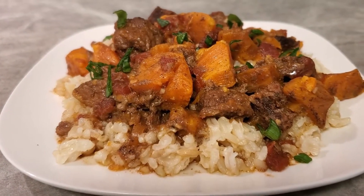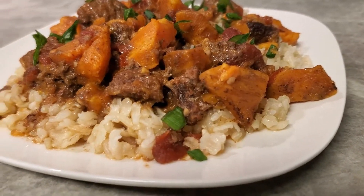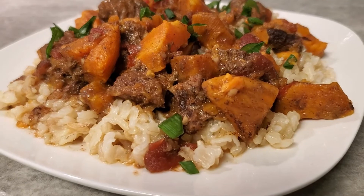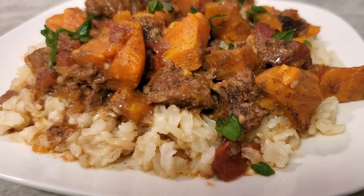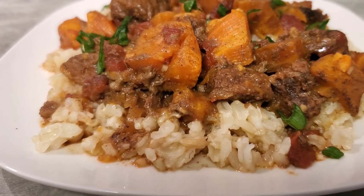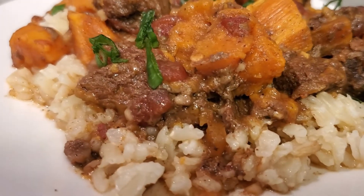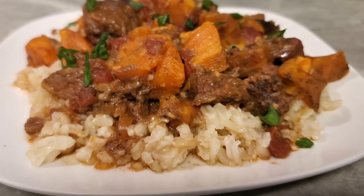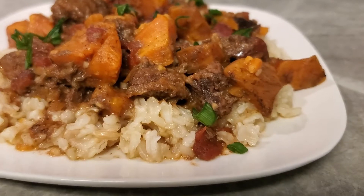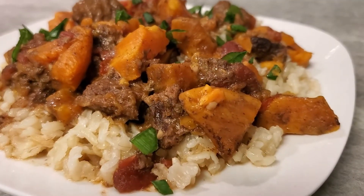Nine hours later and she is done! Moroccan beef stew with sweet potatoes, and I have it over a bed of brown rice. Things made easy with Gigi — like I say all day every day. We threw everything in a crock pot slow cooker, whichever one you want to call it, and this is what we got.